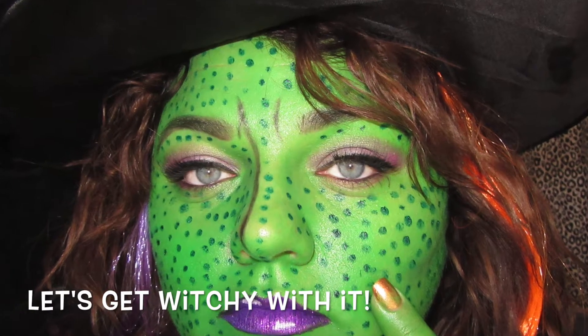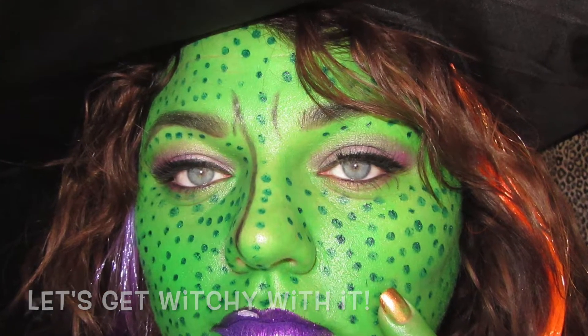Hey everyone and welcome back to my channel. Let's get this fall season started off right.